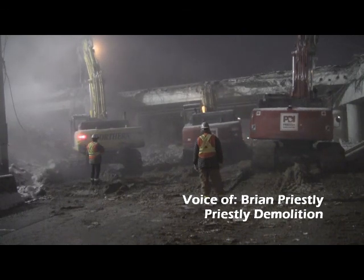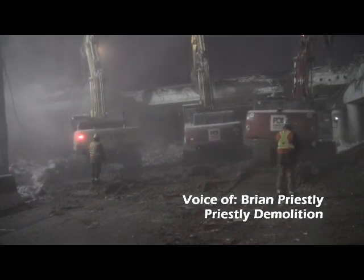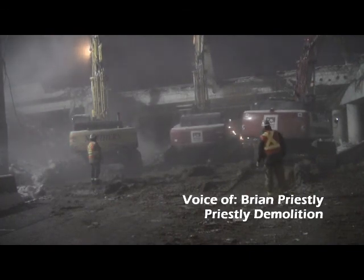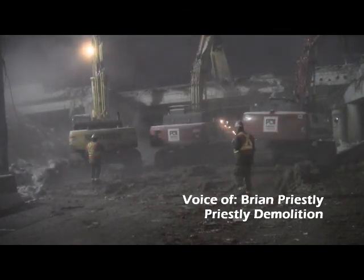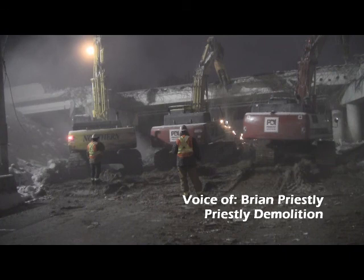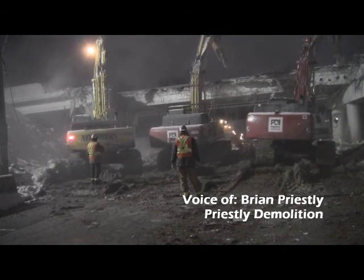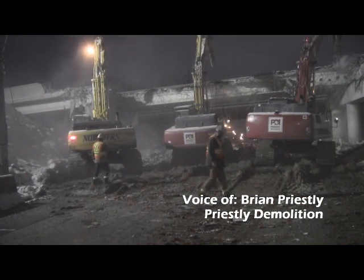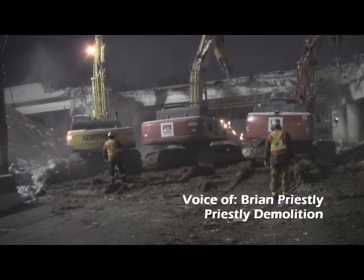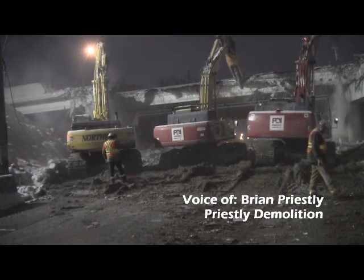The amount of equipment you use is determined by the size of the structure and the length of time you need to demolish it? Absolutely. This one we just don't have enough real estate to bring more equipment, so we've got four machines here and they'll cycle in and out. When we get all the concrete down the hammers will pull away and the other shear will come in. The Highway 3 bridge — because you had more room you could bring it more quickly. Absolutely. Sometimes we've been up to ten 50-ton excavators or larger. These are all 50-ton jobs, which are a very decent size — very big, but not too big that you can still get three of them in there.